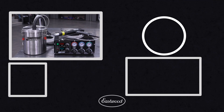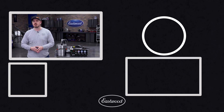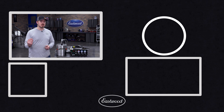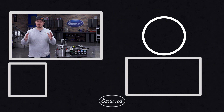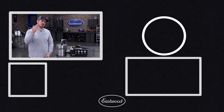The Eastwood 5lb fluidizing hopper is the perfect addition to your 100kV powder coating system, providing consistent powder flow, increased efficiency, and professional results. Upgrade your powder coating capabilities today by visiting eastwood.com to learn more and add this tool to your arsenal.